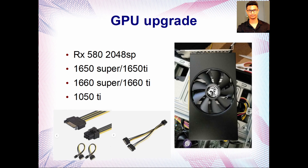For the GPU upgrade, the card I'm using is an AliExpress GPU called Soill — it's an 8 GB RX 580 2048 SP. This is an underclocked version of the original RX 580, so it's not as powerful but still pretty good. Another solid GPU choice is the 1650 Super or 1650 Ti — I'd really suggest the 1650 Super. If you have a 450W or 500W power supply with an 8-pin PCIe connector, you can fit a 1660 Ti or 1660 Super.